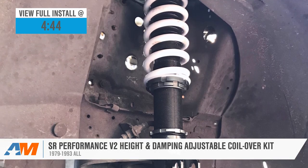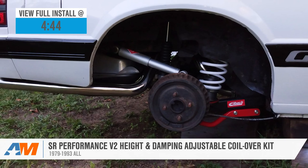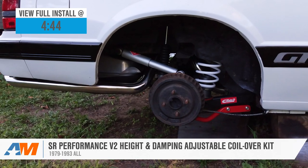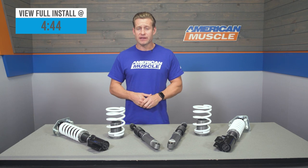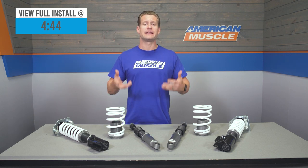The V2s pack a monotube design along with 16-way damping adjustment, all for right around $900. When installed, these coilovers will allow you to lower the car anywhere from one to three inches, giving prospective owners the ability to fine-tune their ideal ride height or simply slam the car to the ground.